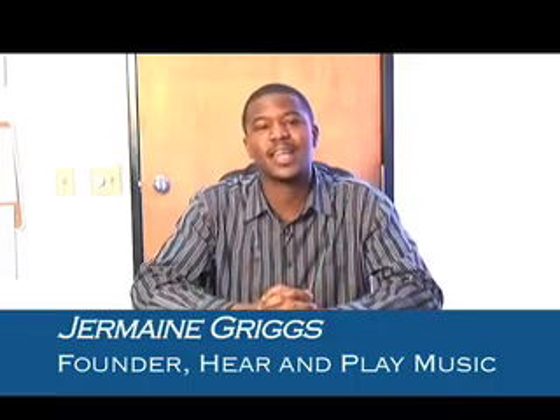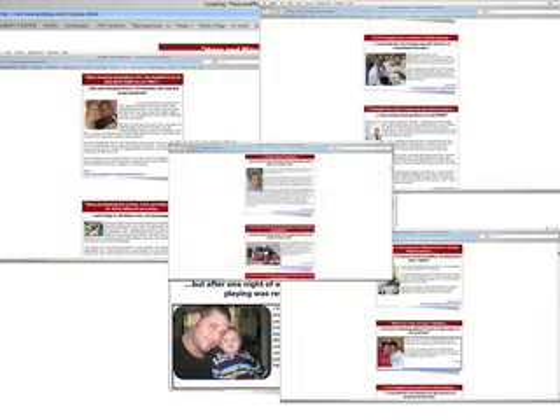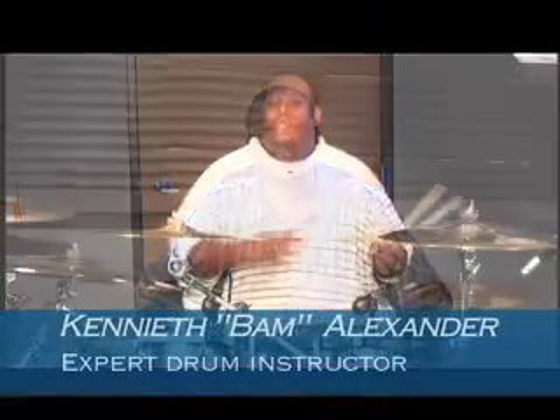Hello, I'm Jermaine Griggs, the founder of hearandplay.com, where we specialize in literally teaching hundreds of thousands of musicians all around the world how to play various instruments by ear. We started with piano and keyboard, moved on to organ, guitar, vocal, and now I'm thrilled to be able to show you how to play drums with my good friend Kenneth Bam Alexander.